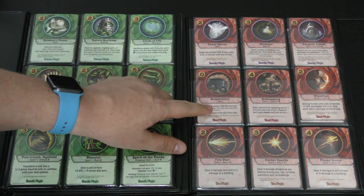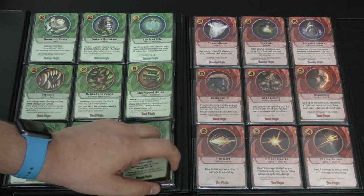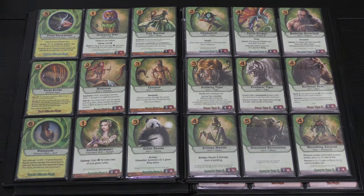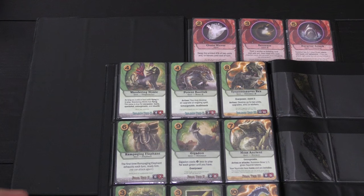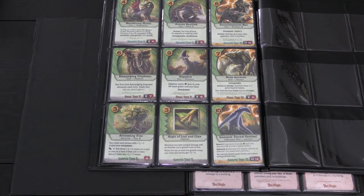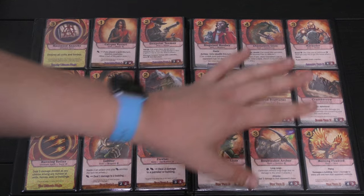Green has balance, feral, and growth disciplines; red has anarchy, blood, and fire. Fire is about doing straight damage — fireballs and things like that from Magic — not summoning. Anarchy does crazy things like summoning two shark tokens with haste that attack right away but die at the end of the turn. Green is full of creatures: tigers, bears, mantises, pandas, rhinoceroses — easy to get into because you just have lots of strong creatures to throw at your opponent. The T-Rex is a lot of fun — when it arrives it kills two units, upgrades, and workers.